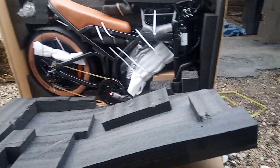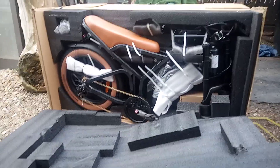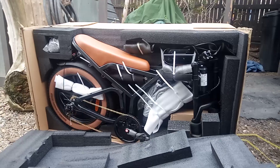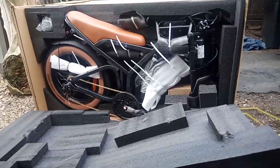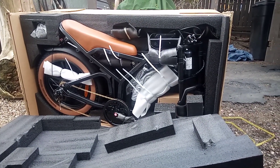I thought I'd just give you a little show on that real quick. I'm going to get this thing assembled fast — it looks like it's going to rain here in South Dakota. Alright everybody, thanks for watching. I'll show you some more once we get her assembled.